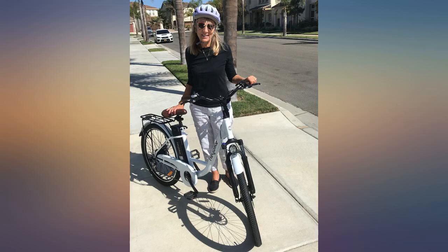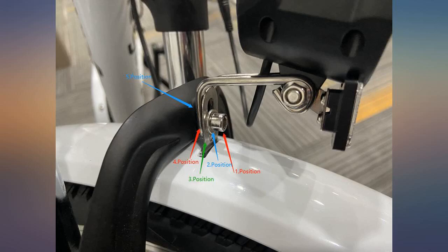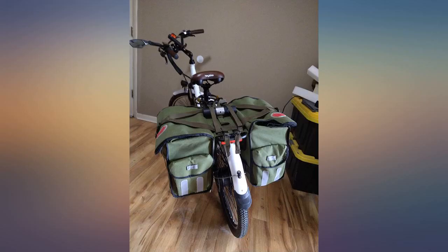I live in eastern Tennessee and it's very hilly. This will not pull up these hills, but it works great on slight hills and flat terrain.